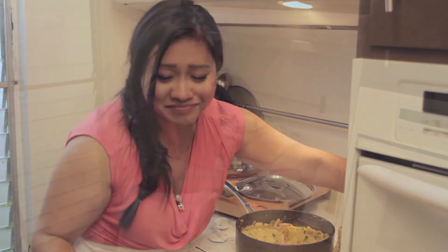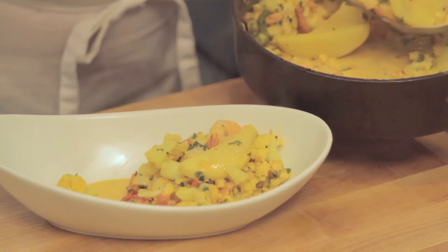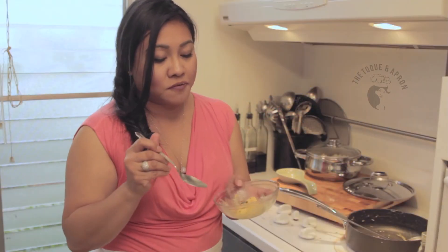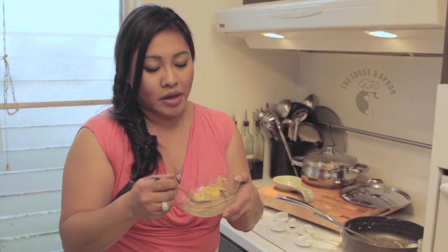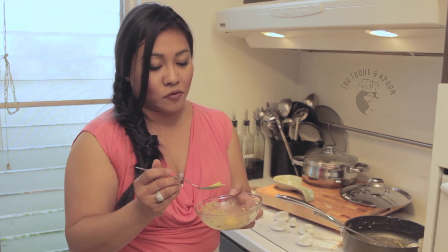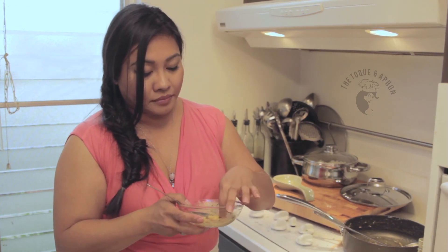Oh my god, it's so good. Look how pretty — potatoes, cauliflower, shrimp. This is just a beautiful dish. If you've never tried Indian food, I think this is the perfect dish to introduce you to the cuisine. Bengali cuisine is just so lovely — it won't come at you as strongly as the curry dishes that Indian food is known for. The spices are very subtle, but they are there and you can taste it. I just love it.